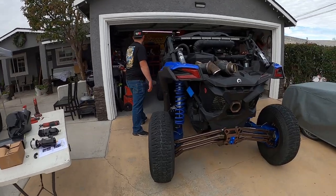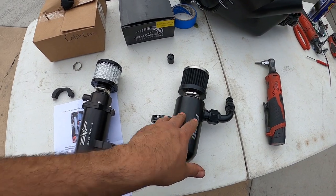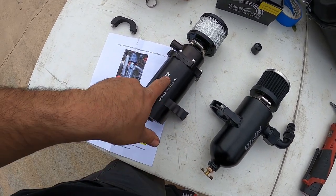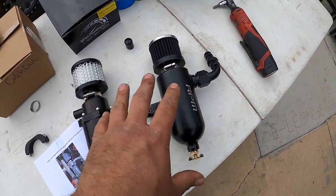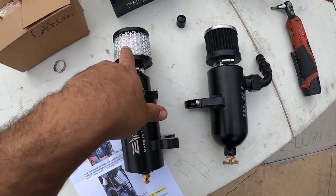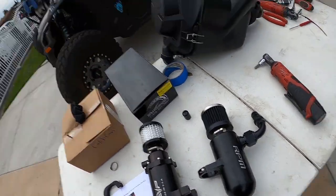Today's video is about catch cans — why you may want one, what they do, and how to install one. We've got two catch cans here: one made by Evolution Power Sports and the other made by RPM Power Sports. They serve the same exact purpose with different construction. They both drain oil, both have air filters, and both have inlets from the hose we're going to reroute.